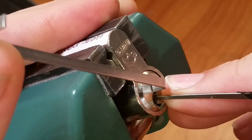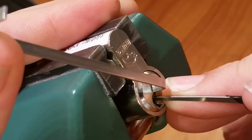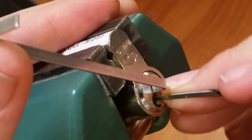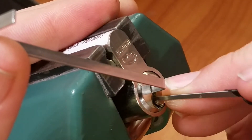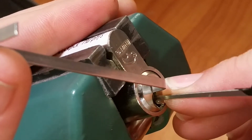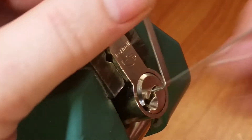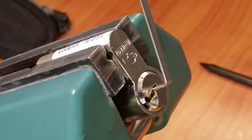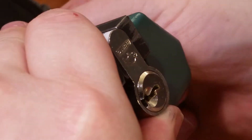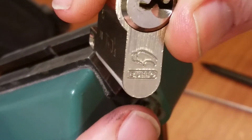Nice click from three and it put me into a false set. Let me check the back pins — nothing. Pin one, pin one kind of rotation — don't trust it. Back to pin one. Yep, and then we're opening off a three. Not a bad pick at all — really cool little lock with the buffalo on it.